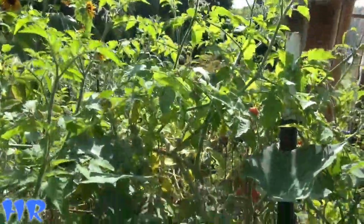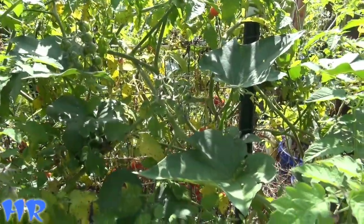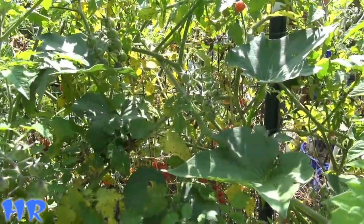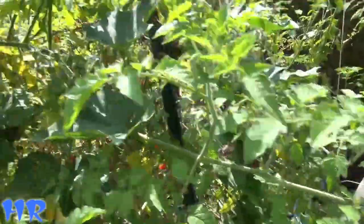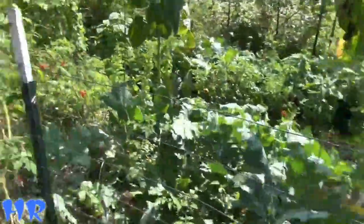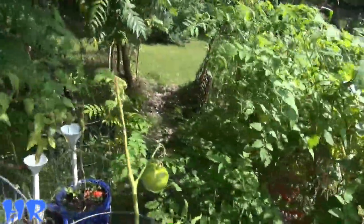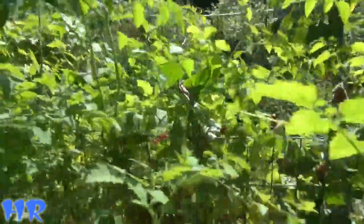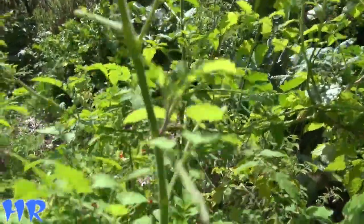My frogs love these tomato hornworms — oh, they love them, and they love me when I put them in there. You're going to see that in just a second. I just want to see if there are any more of these hornworms. Yeah, there's more — there's a lot more. Whenever you've got tomatoes, you're going to have tomato hornworms. This is how I try to find them — you can see the damage they do.